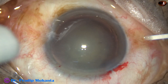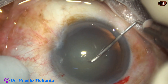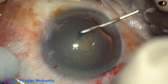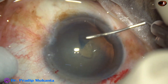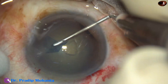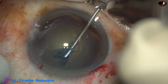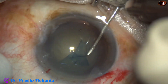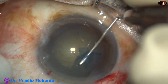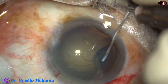And now, capsulorrhexis. Let us do it with a needle in this case. Incise, pull the capsule, flip this capsular tag — so your needle is on the under-surface of the capsular tag. The capsular tag is guided all around, and a fairly round, adequate-size rhexis is achieved.